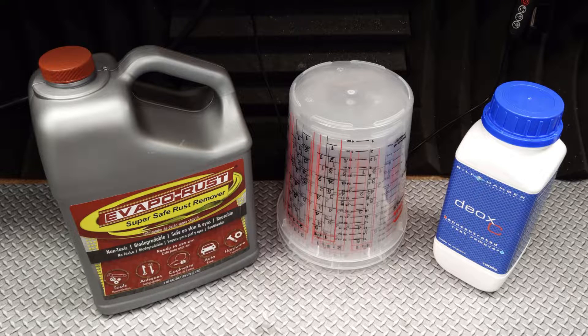Hello and welcome to the studio. Today I'm comparing two popular chemical rust removers from both sides of the Atlantic Ocean.